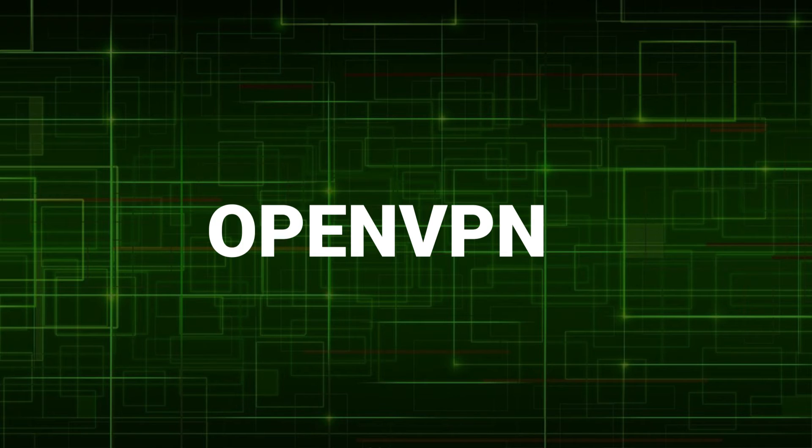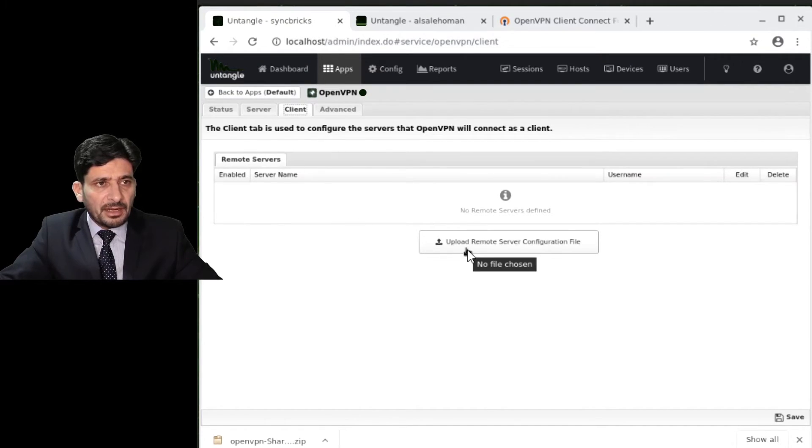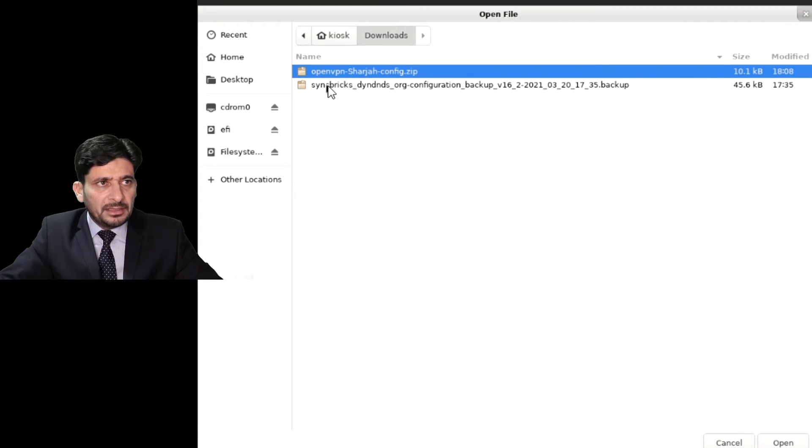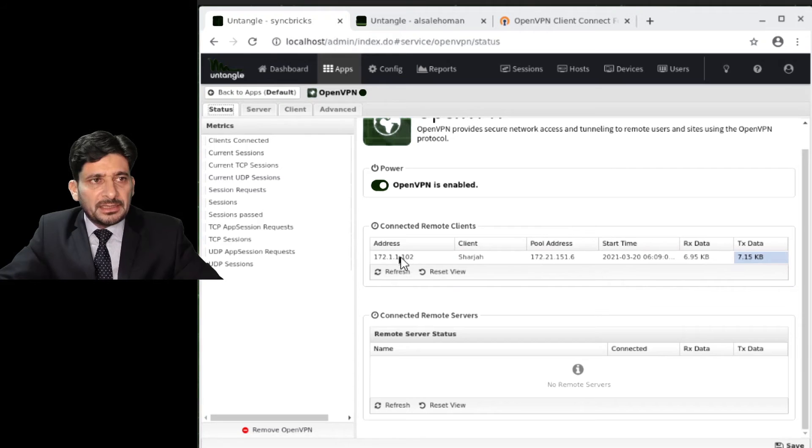Once the configuration is sent to Sharjah, I go to the client Untangle installation, click Upload, and the zip file is uploaded — it will work as a client. I can see that one of my clients is already connected to this server. This way we send the configuration seamlessly — it does not create any problems and is really impressive.